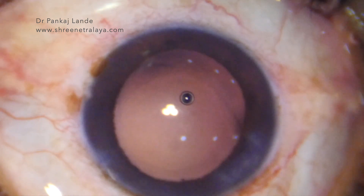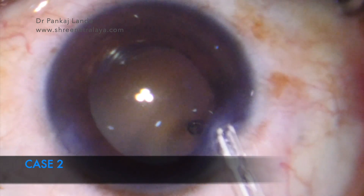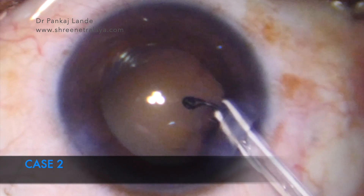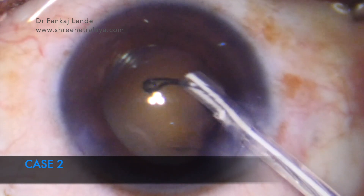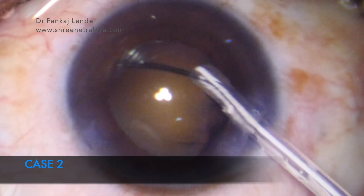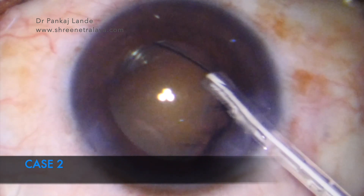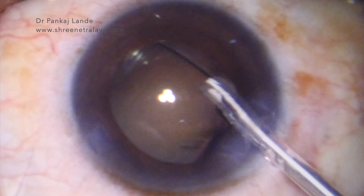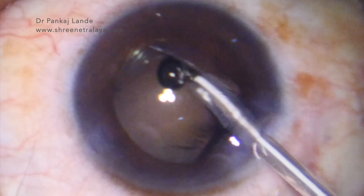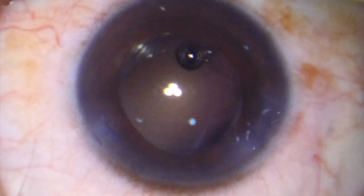See it once more in the second case. Hope this video will help you understand and utilize this very simple innovative CTR injector system, which is safe, easy to use, and single-handed. Do subscribe to our YouTube channel Dr. Pankaj Lande for more such exciting and innovative videos. Thank you and good day.